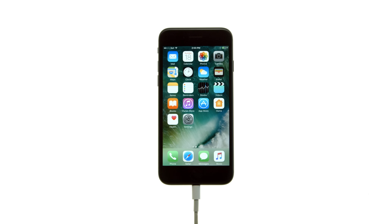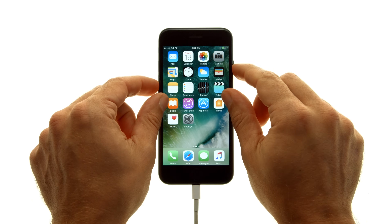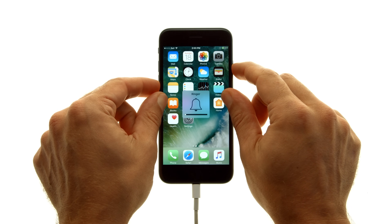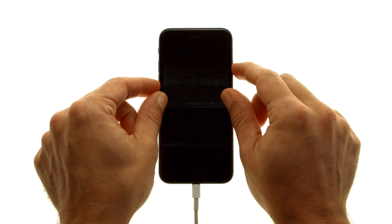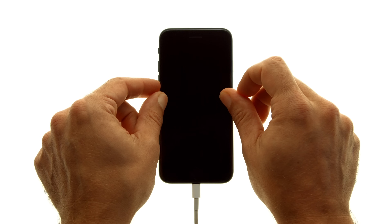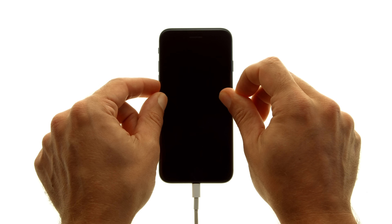Connect the iPhone to your computer using a USB cable. Press and hold the sleep wake and volume down buttons at the same time for exactly 10 seconds. Then release just the sleep wake button and continue pressing the volume down button until iTunes pops up with a message telling you that it's detected an iPhone in recovery mode.